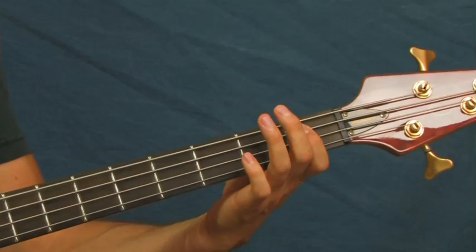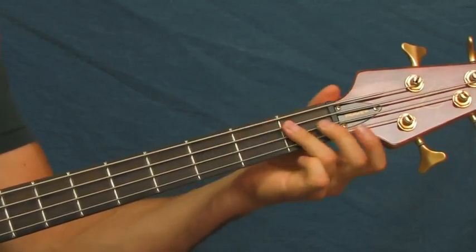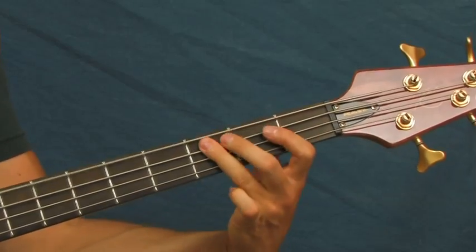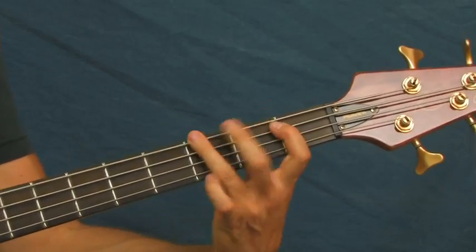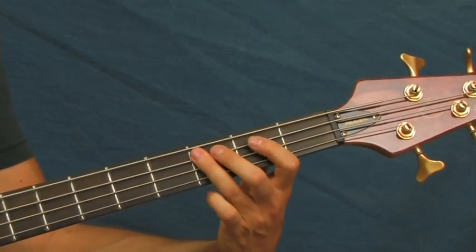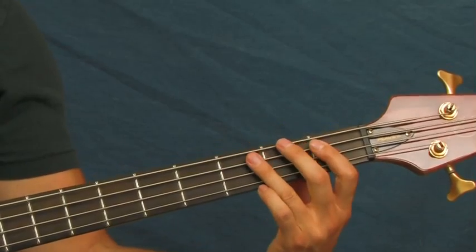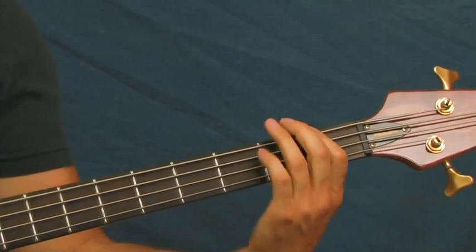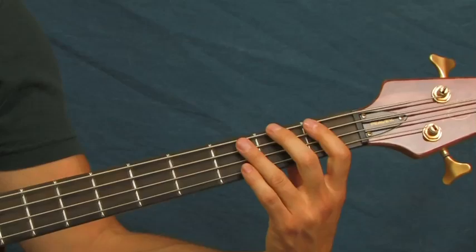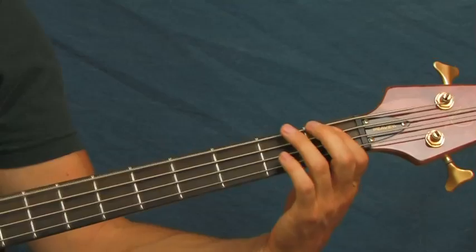With a hit on the open E, third fret of the E, and then you're back up to the third fret of the A string. You can do a little fill in there if you want. Then you hop back onto the first fret of the A string — you can do a little hammer-on between the first and the third of the E.